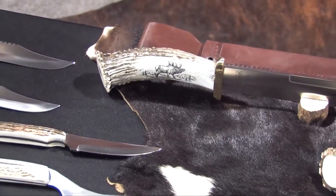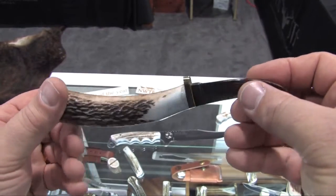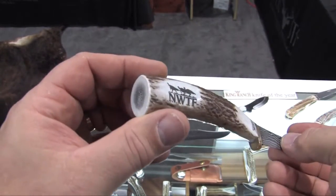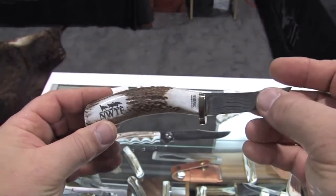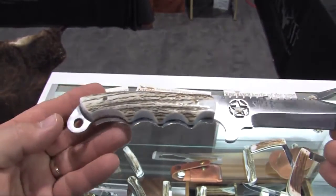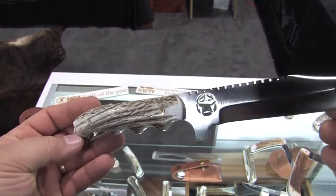They want a knife that they can hand down to their kids. They want something that's really a legacy — something that says, I believe in America, I believe in supporting American hunters and fishermen, and that's what this is. Another program we have that's really taking off is: send us your antler, and we'll make you a knife. When you have that prized deer, when you get that first kill, you can send us that antler and we can make you a knife specific to your needs.